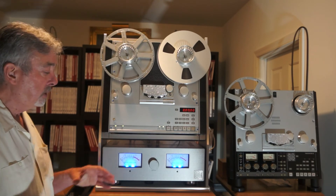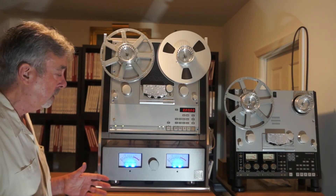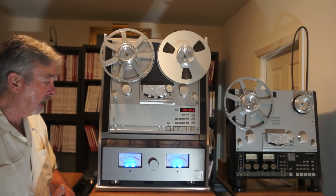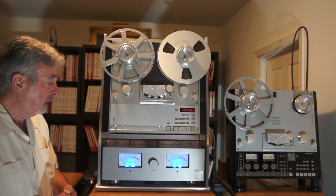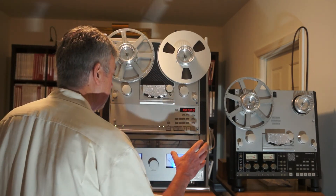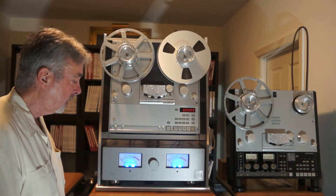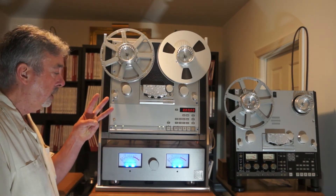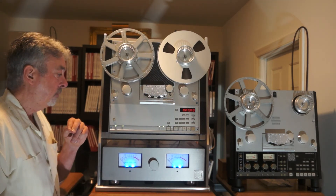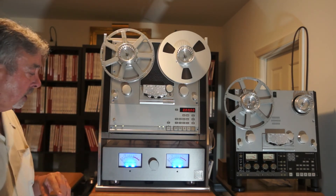Inside this unit, we have huge gain stages — we had to redesign all of the boards because of that. They're fully discrete, pure class A, fully differential output. It is also a completely dual mono design: one channel, another channel completely separate. And in the outboard power supply, we also have three toroidal power transformers — one just runs the tape transport, one runs the right channel, one runs the left channel. Complete separation of church and state, 100%.